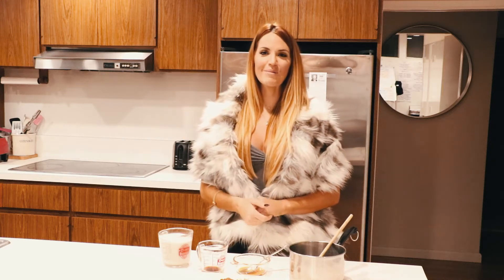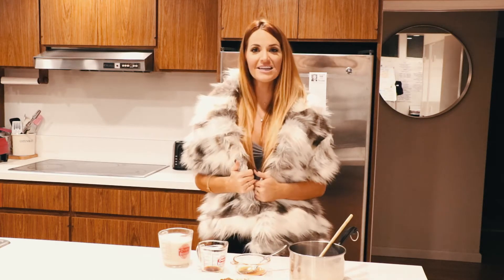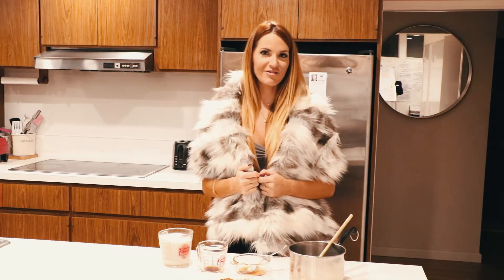Hey ladies, it's Danita Young with Booty Bands and I'm here to show you how to get nice and bundled up with a hot vegan hot chocolate for this winter.